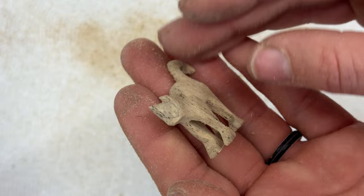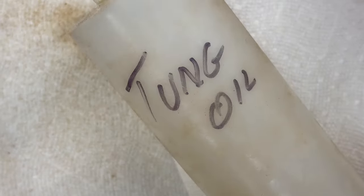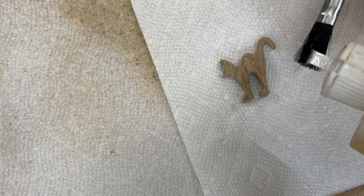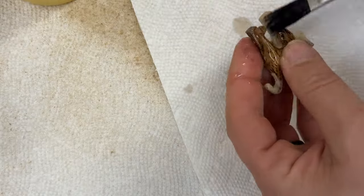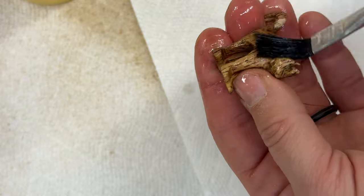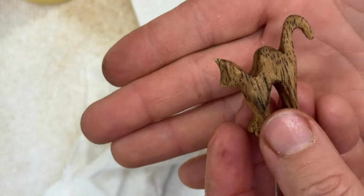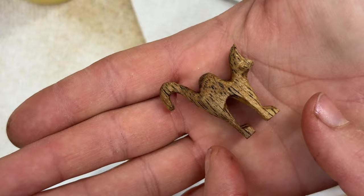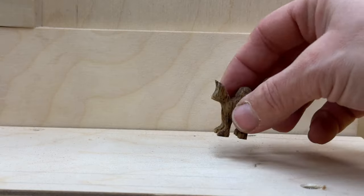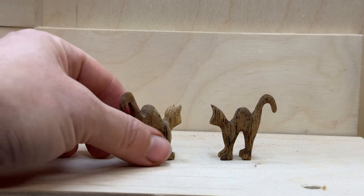Then I was getting ready to put a finish on it. I wanted to keep it really simple — just something I can wipe on and wipe off. I'm using pure tung oil thinned out with a little bit of mineral spirits; usually you want to thin it 50/50. I'm using a brush to get between the legs and around the tail — just quickly brush it on — and then with a lint-free cotton rag I wipe off the excess. I do like this lumber, whatever it is — it makes it look really like a spotted cat. So I gave it a little wipe and there is our friend.